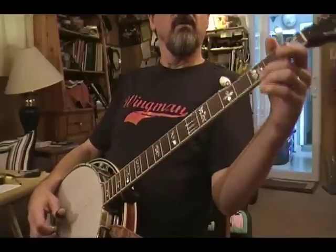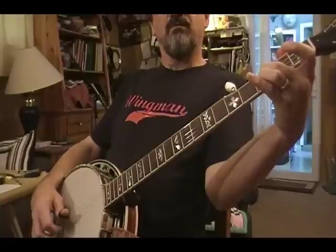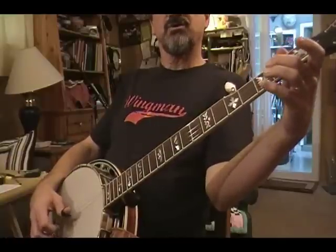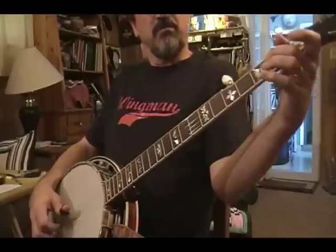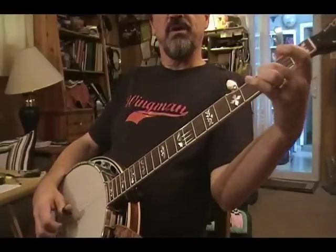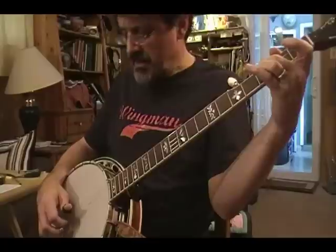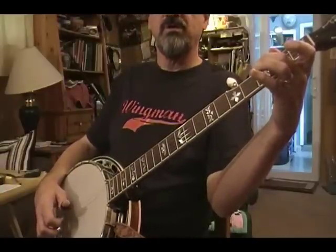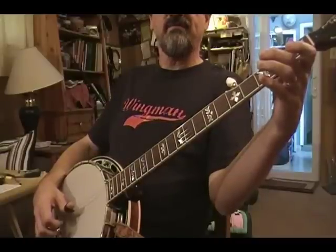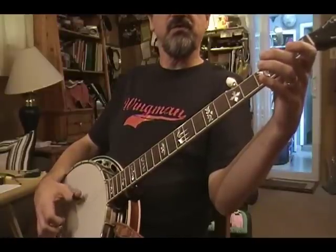So let's take a look at Cripple Creek. The way I have it tabbed out, I tab it so that both of these notes fall before the next note. When you really speed it up, it kind of all starts to blend together. But just for the purposes of doing it slowly — and everybody has to start it out slowly — I do the 2-3 slide, and this is on the third string, and I use my middle finger. I do the 2-3 slide before I do the open second string. And here my roll is 3-2-5-1, which you'll remember is the first half of your alternating roll, and you can find all those open string rolls on another one of my videos.